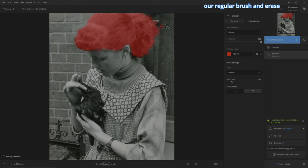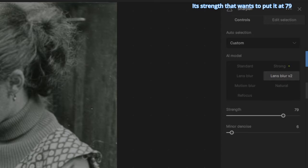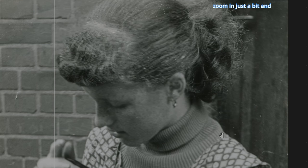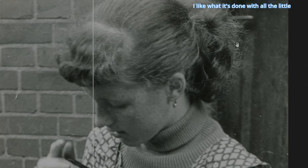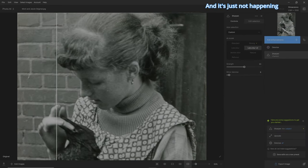Let's grab our regular brush and erase — we don't want some of this stuff. But other than that, it's looking pretty cool. Let's go back to the controls and choose lens blur V2. It wants to put the strength at 79. Let's see what it's done — I'll zoom in just a bit. Wow, is this powerful. It's not necessarily a good thing. I like what it's done with all the little fringe hairs, but then it starts to get pretty crispy everywhere. Let's use our option and bring it down to 50 — and it's just not happening. I'm not digging that at all.